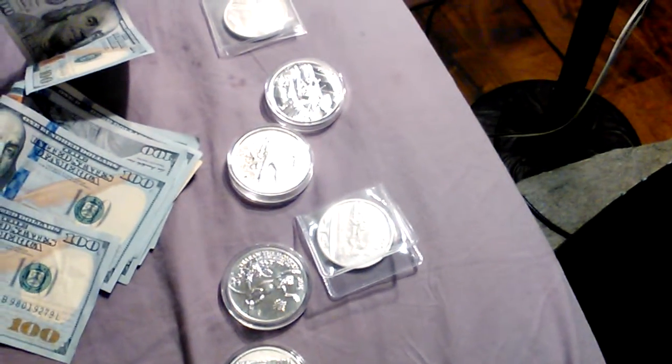That's eight ounces to add to the stack. I now have 183.25 ounces of silver — getting close to 200. Feel free to rate, comment, subscribe, and peace out America.